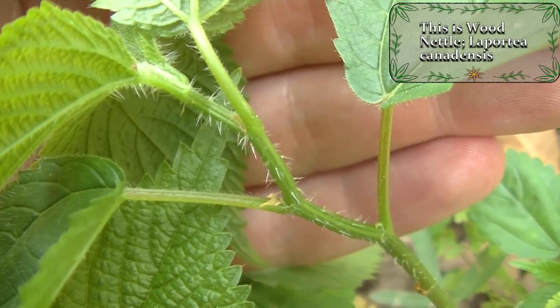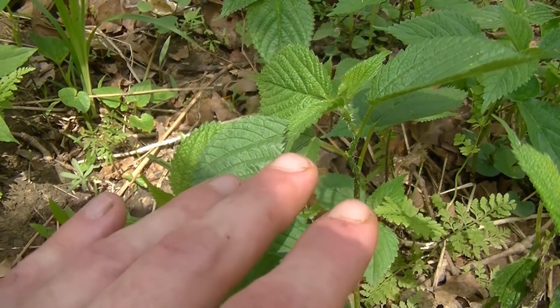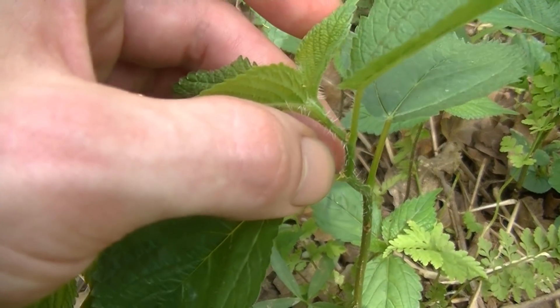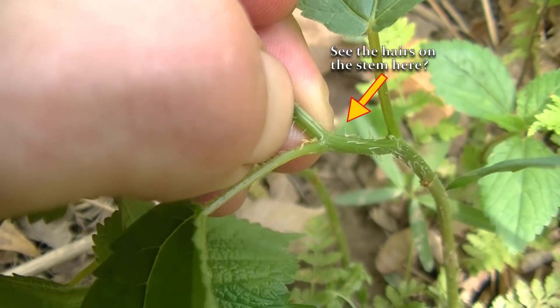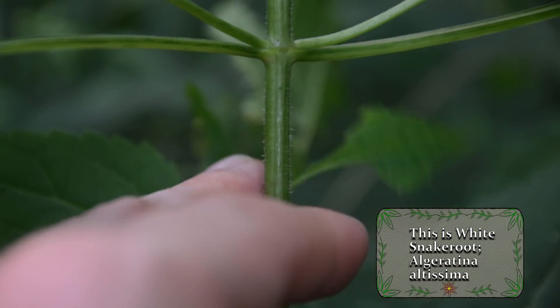The first thing that you're going to notice is that wood nettle and stinging nettle are both stinging plants, whereas white snake root is not. That is by far the easiest way to tell these plants apart in the wild. Nettles will have urticating hairs running through the length of the stem, while white snake root just has hairs on the stem.